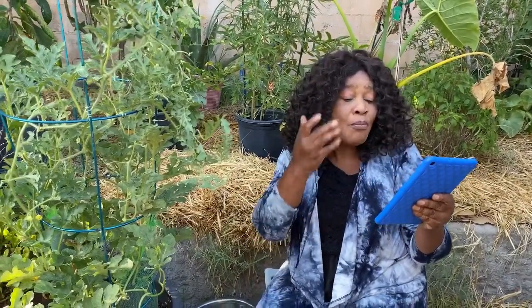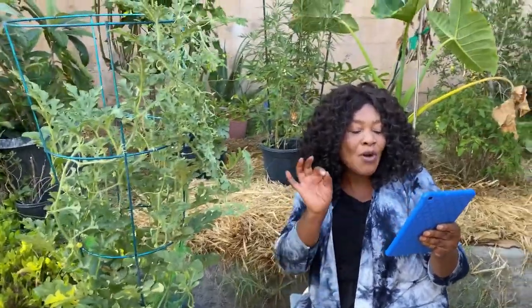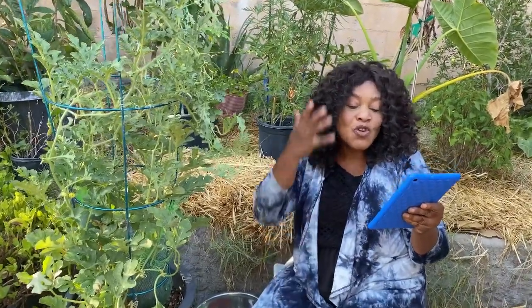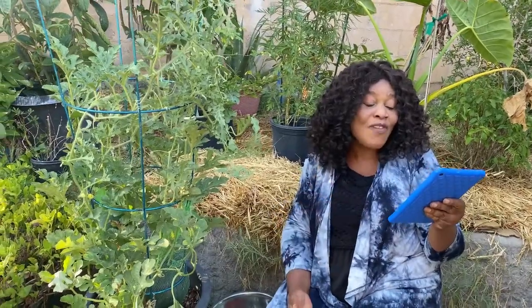Watermelon has vitamins, antioxidants, and a lot of health benefits. It's packed with an amino acid called citrulline, which helps move blood through your body and can lower your blood pressure. It's good for the kidneys — it cleanses and detoxifies your body. It is rich in vitamins A and C, lycopene, iron, and calcium, so it's good for your hair and skin, and it can lower the risk of heart disease.